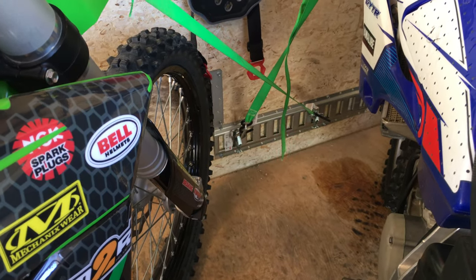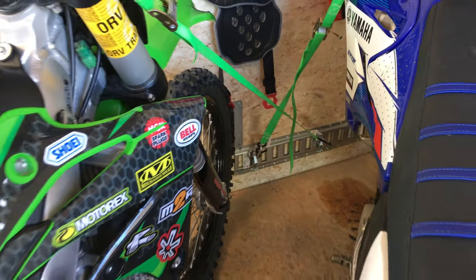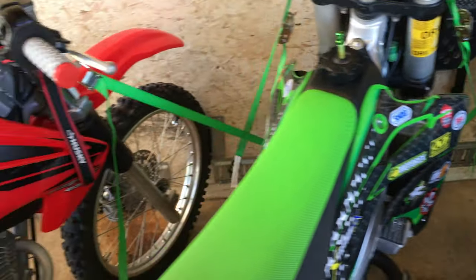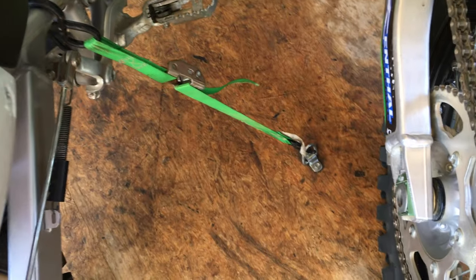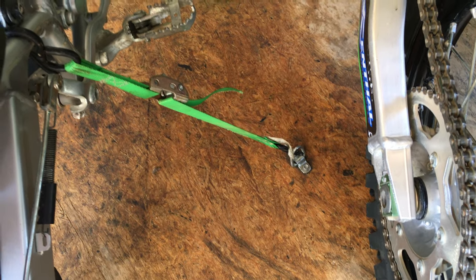I've used some e-track along the side to secure everything, and I've run straps from the foot pegs into some rings in the floor.